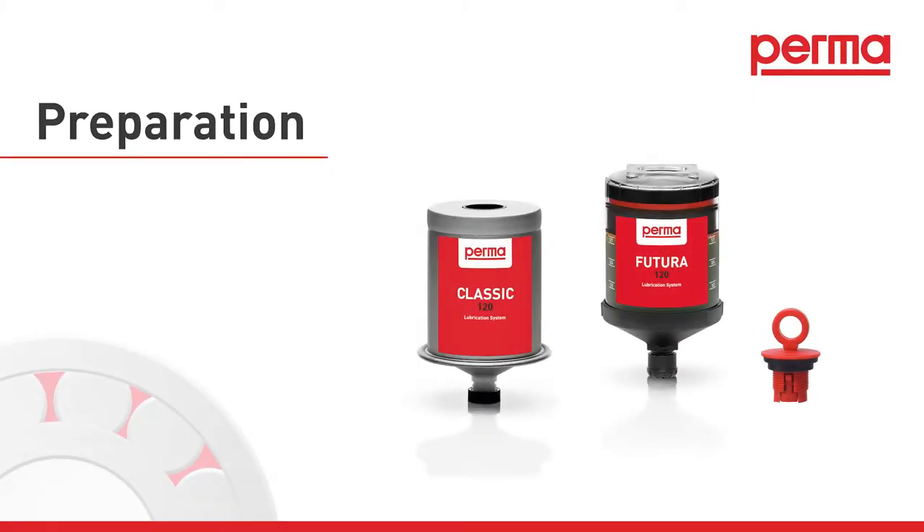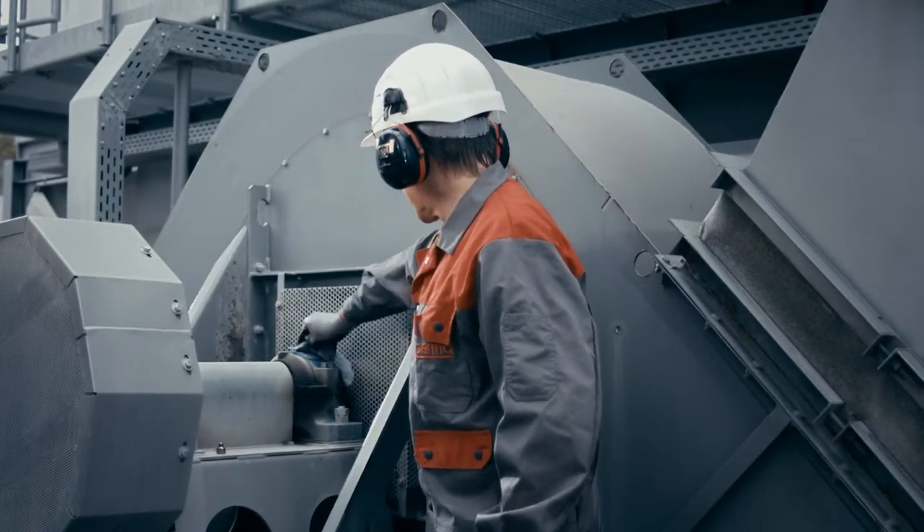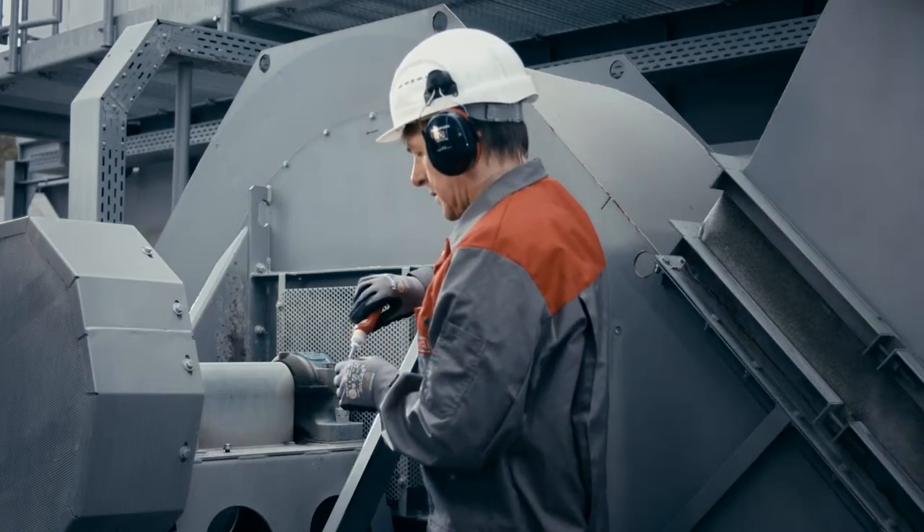Preparation of lubrication point. Clean the lubrication point prior to installation to protect the inside of the bearing against contamination.